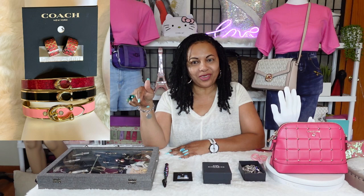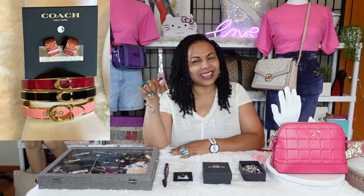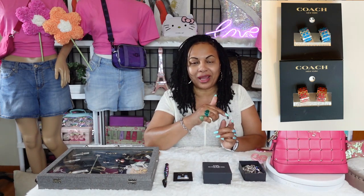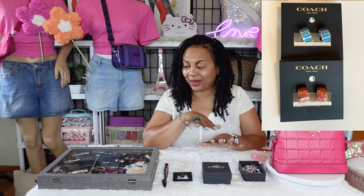Hi girls, welcome back to my channel! Today I wanted to talk some more about my Coach jewelry series. If you like videos like these, come aboard the channel and subscribe. If you haven't seen the first couple of episodes of my Coach jewelry series, go back on my channel — I've made it really easy for you to find so you don't miss out on the items we've been talking about.